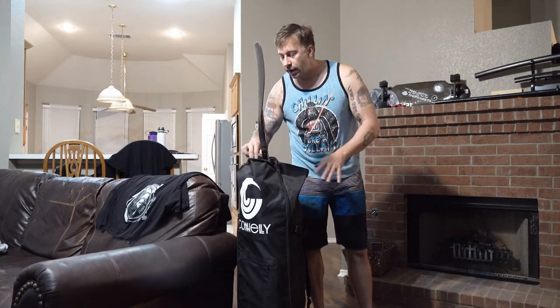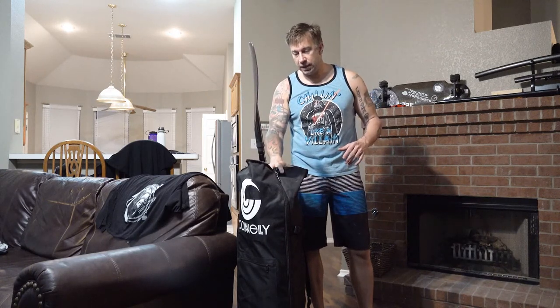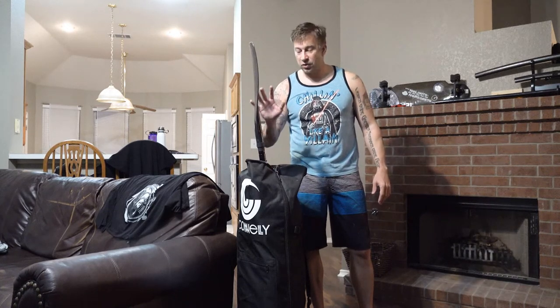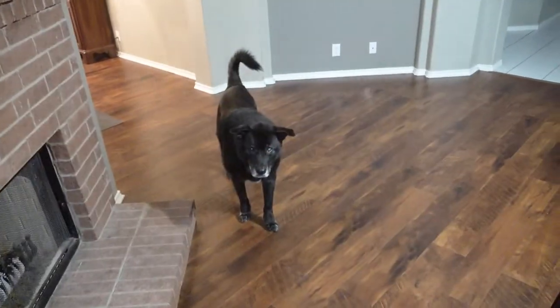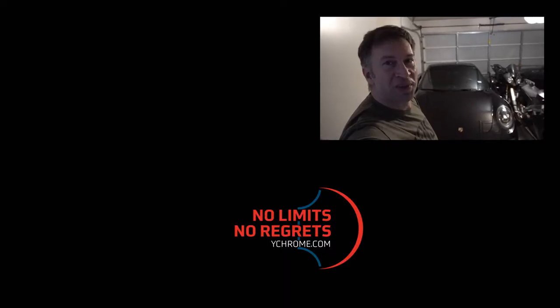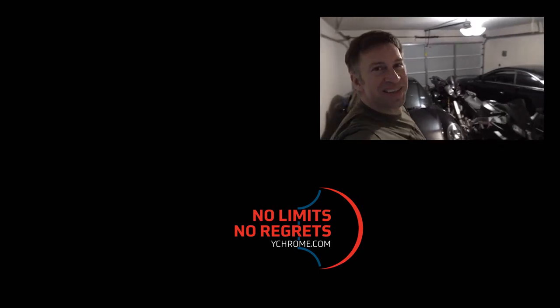With this bag I've got the fin in there, I've got the paddle, I've got the mesh bag with the PFD in it. The compressor stays in the back of the car — so it's really easy to just grab this, the dog, get in the car and go to the lake. Subscribe to my YouTube channel if you want to learn more about how to enjoy amazing machines like this.